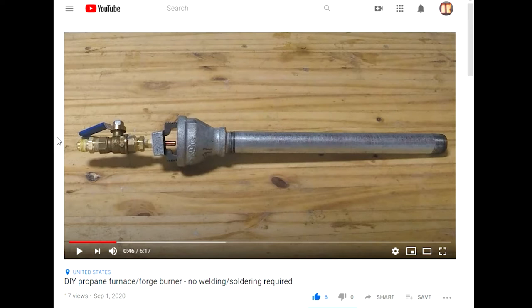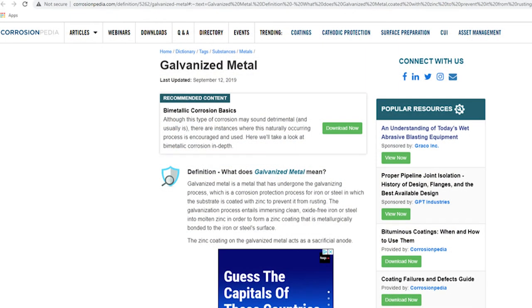Once I opened up Google and typed in what is galvanized metal or galvanized steel, a definition from Corrosionpedia described it as a metal that has undergone the galvanizing process, which is the addition of a coating for corrosion protection — specifically coated with zinc — which prevents it from rusting when exposed to the elements.